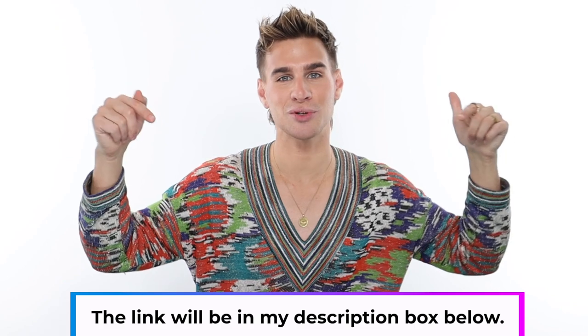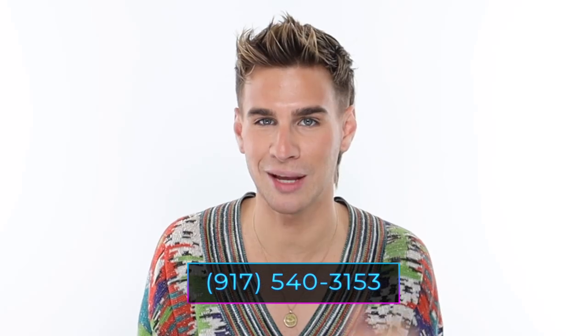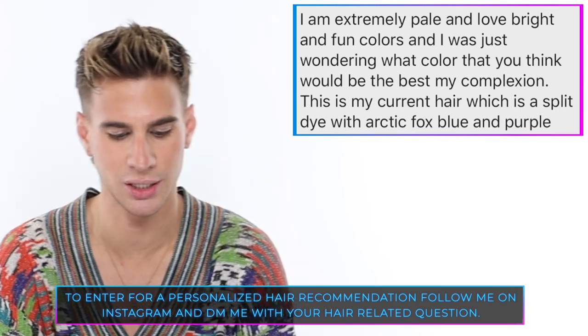Don't forget to subscribe below, click the like button and the bell icon to be notified when I post. You can also text my number and I'll keep you updated. Follow me everywhere on social media — check out xmondohair at xmondohair.com. Today's Instagram shoutout goes to Ariana, who asked what hair color would suit her pale complexion with her current arctic fox blue and purple split dye. Honestly, I love your hair — keep it just like this. Maybe a lime green could also look really good, but what you have going on is amazing.